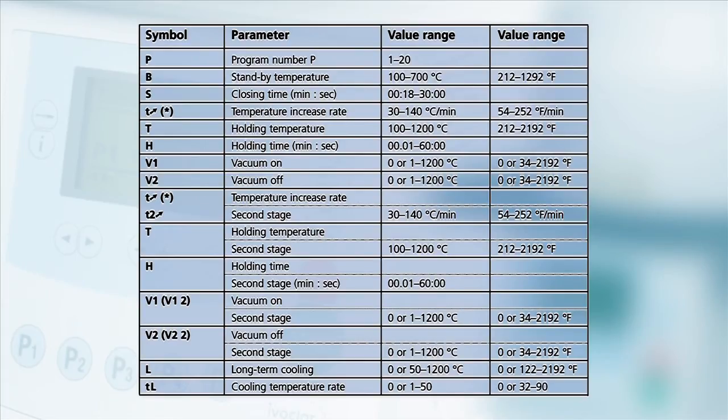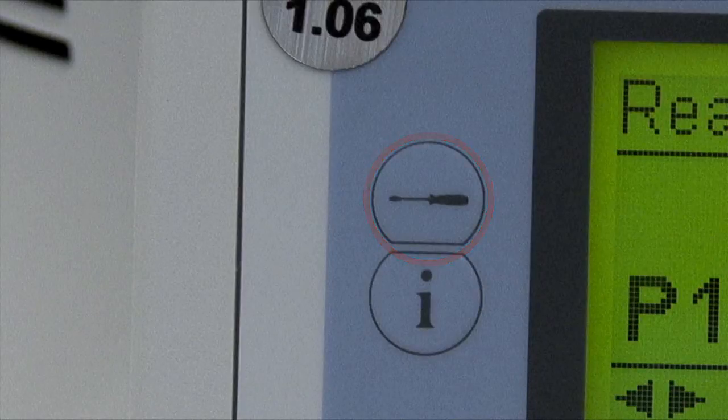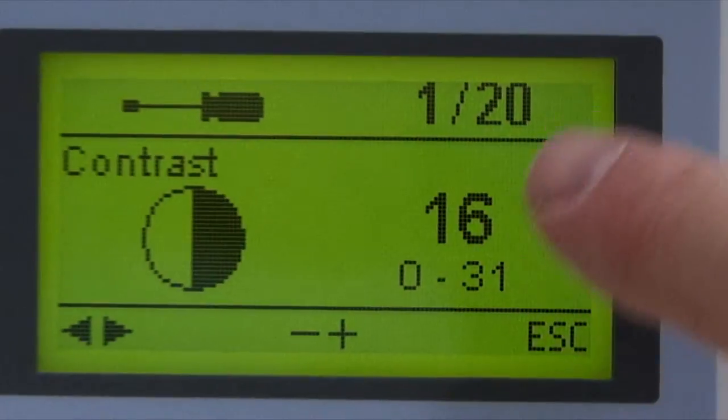If the Programat CS is your first Ivoclar Vivadent furnace, please take a few moments to familiarize yourself with the adjustable parameters and their corresponding symbols. By pressing the settings key, the furnace settings will be displayed. The cursor keys are used to toggle between settings.